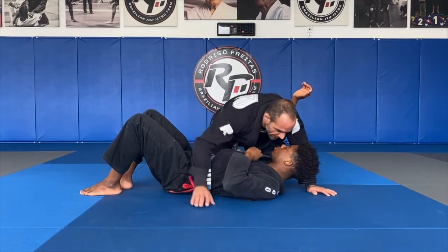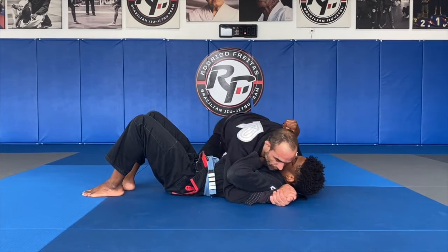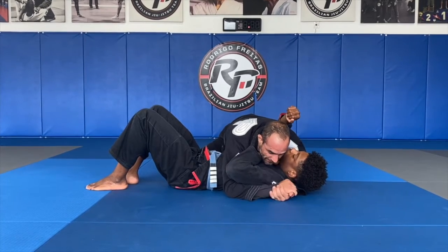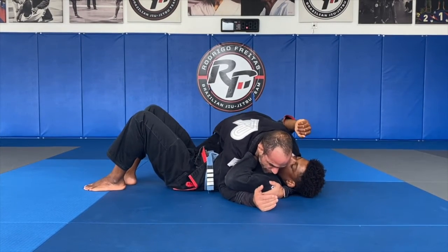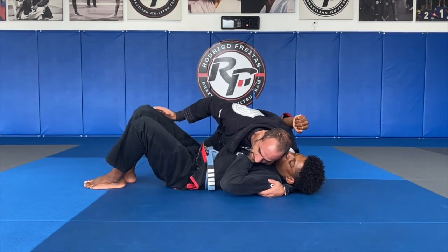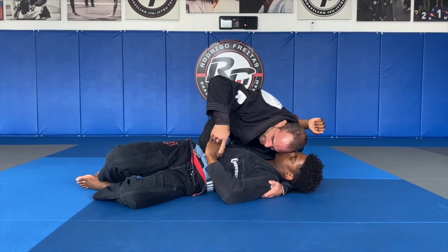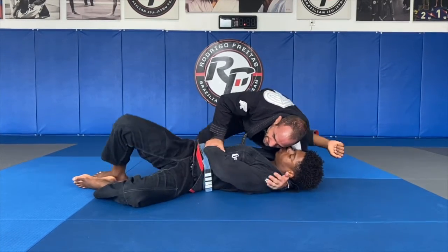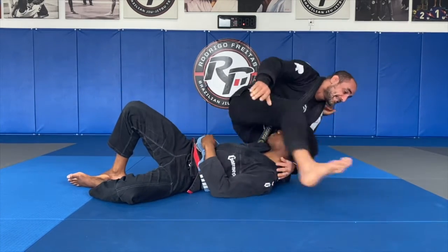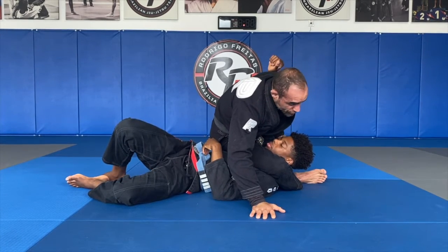So I'll start in a regular way — head and arm control, knee always close to the head, and the other knee by the hip. I'll lock my hands and get some shoulder pressure on Coach Kyle. My right hand is going to start going to the leg and I'm going to start pushing his knee down. Whenever I get to this situation, I put the knee down and Coach Kyle is going to try to defend that knee. I'll grab the wrist, push his arm down, and step back with my leg.